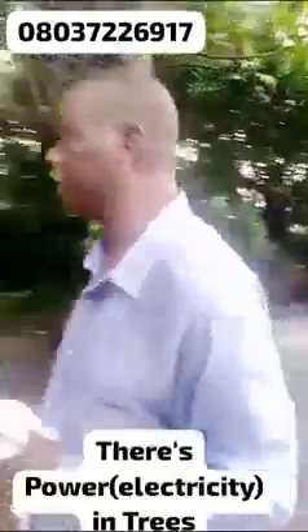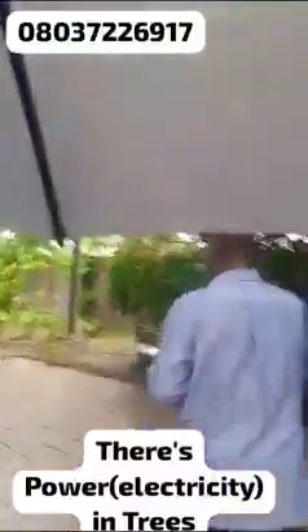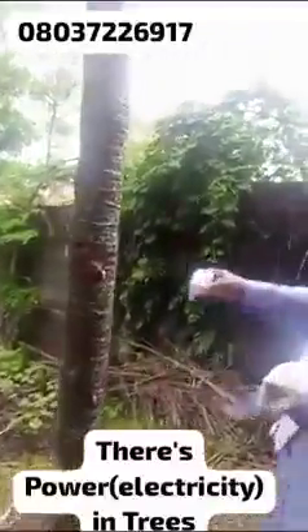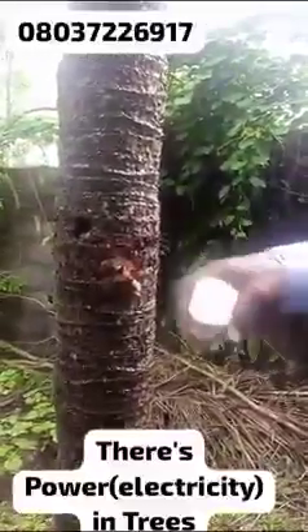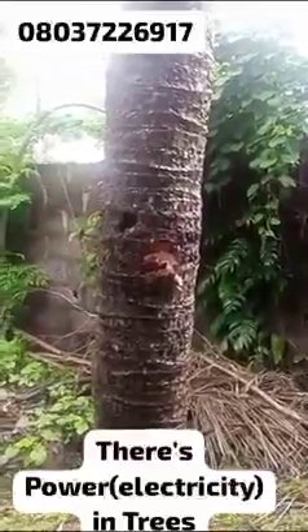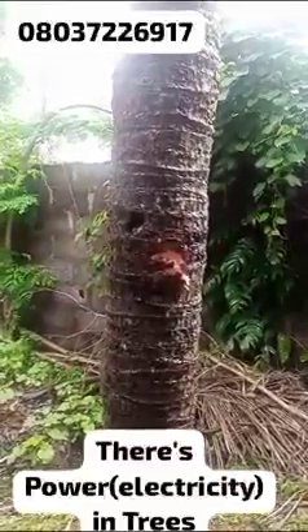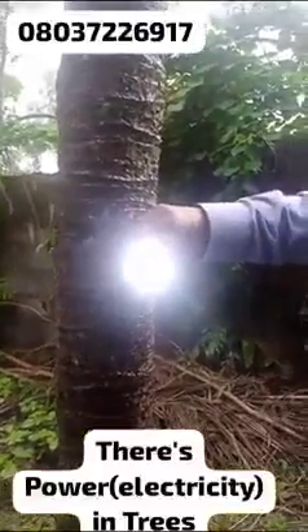This is the coconut tree. I went and tried it — I cut the coconut tree and touched it. With the energy bulb it didn't show any light. Then when I took the rechargeable bulb and touched it, it gave me full light. This is the coconut tree.